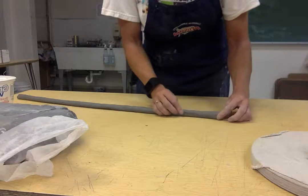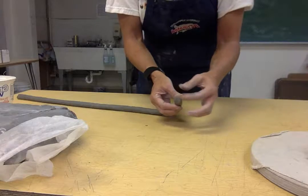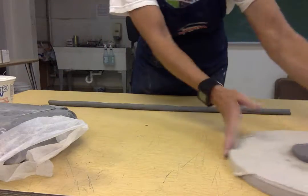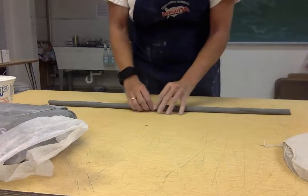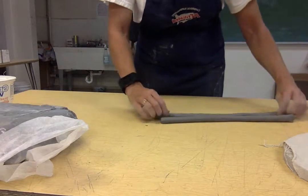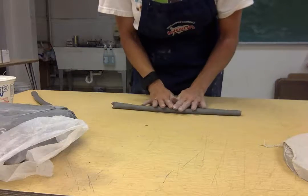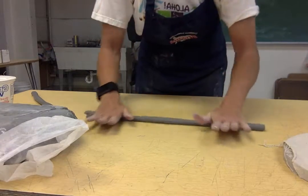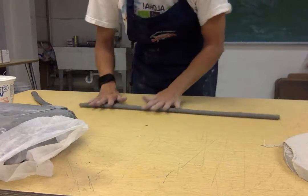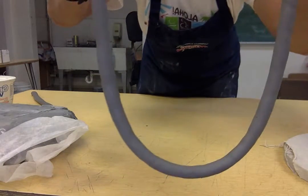If the coil starts to look like a strap or oval rather than round, tip it up on end and tap it back down to create a squarish shape — that will get it back to the shape you want. Once it gets pretty long, take a piece off and set it to the side. Start at the center and work your way out to the edges for a nice even coil, looking up and down it as you roll to make sure it's consistent all the way around.